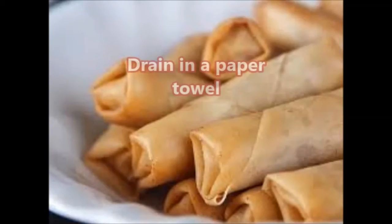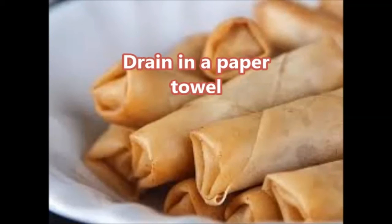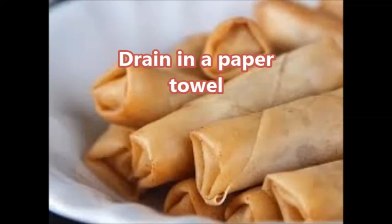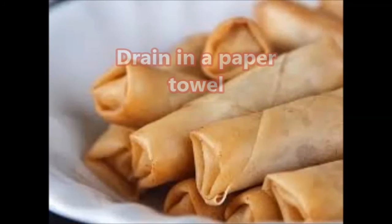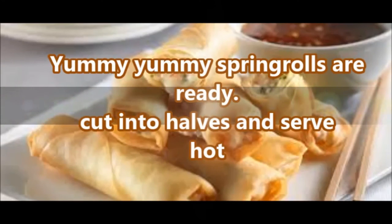Drain them on a paper towel. See these spring rolls — how gorgeous they are! Yummy, yummy spring rolls are ready. Cut into halves and serve hot.